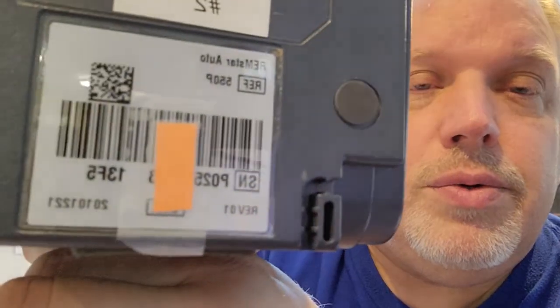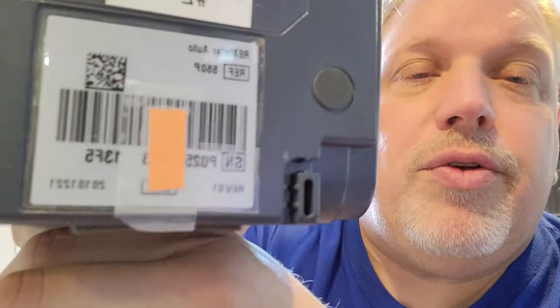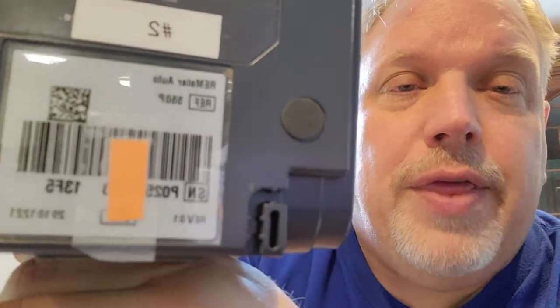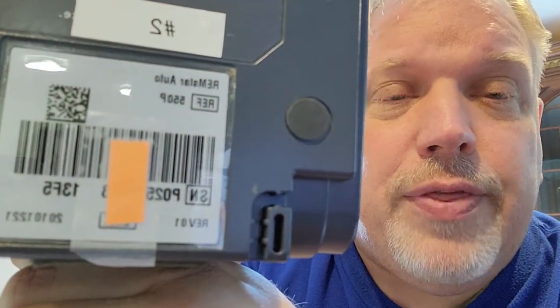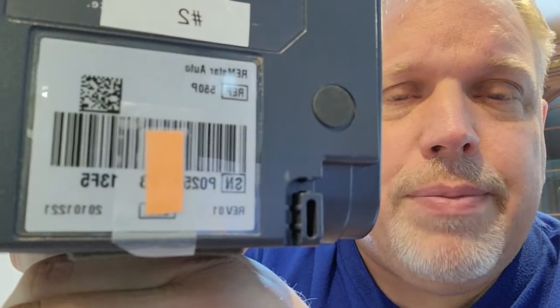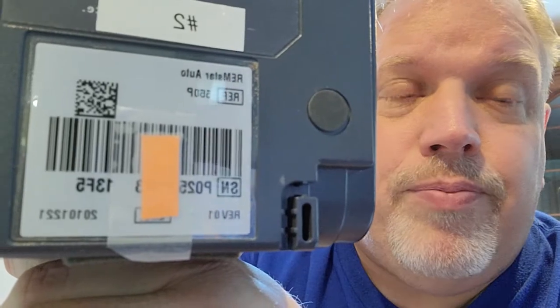The other thing is — I'm sorry about the glare — if you look at the serial number here, it starts with P025. Please make sure that's a zero as the second character, not the letter O. You can try it both ways, but more than likely it's going to be a zero, not the letter O. Same thing at the end: 13F5 — that last character is probably a zero, not the letter O.